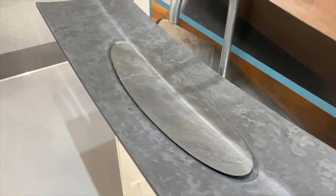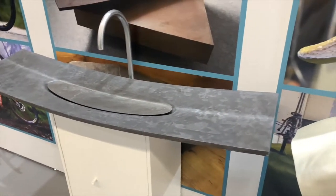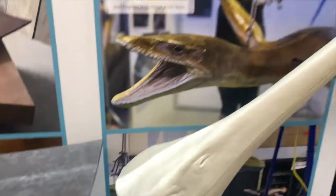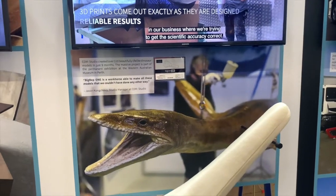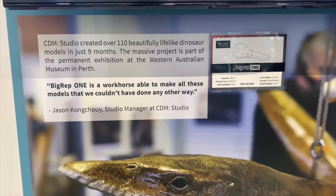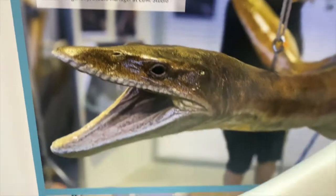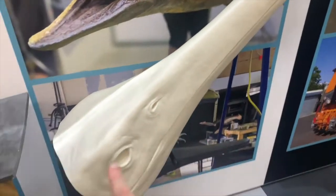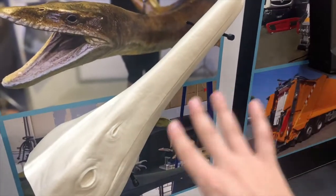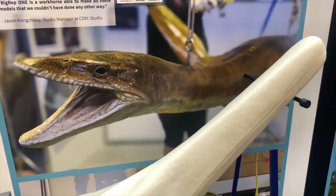On this side we have CDM Studio, based in Perth, Australia — a beautiful project with the Western Australian Museum in Perth. This is just one of the pieces; it's also a one-meter print, Pro HD, beautiful footprint. This is how the parts look after post-processing. They have several dinosaurs that they've printed and post-processed. I really recommend going to YouTube to watch all these use case videos — they're wonderful.